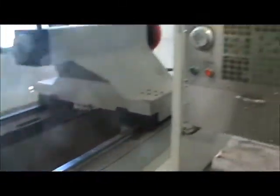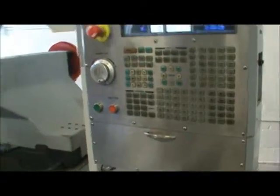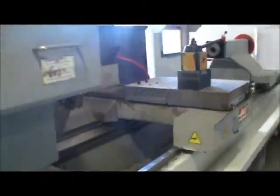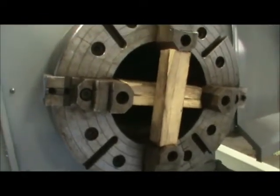We'll just do a quick walk around the machine. Here's the keypad monitor. Here's the rear four jaw 25 inch chuck.